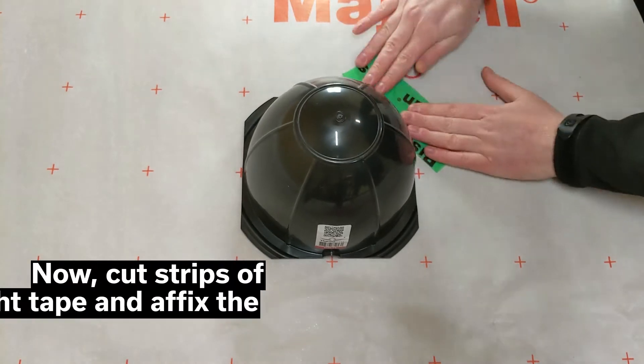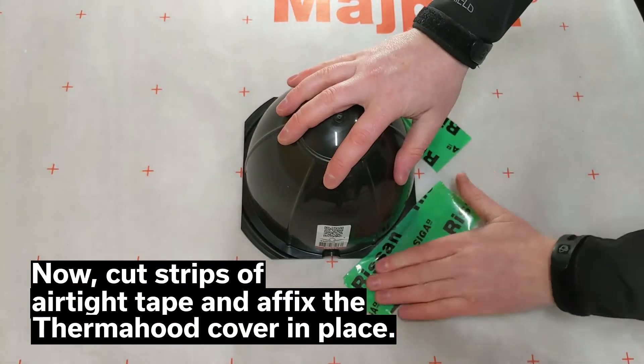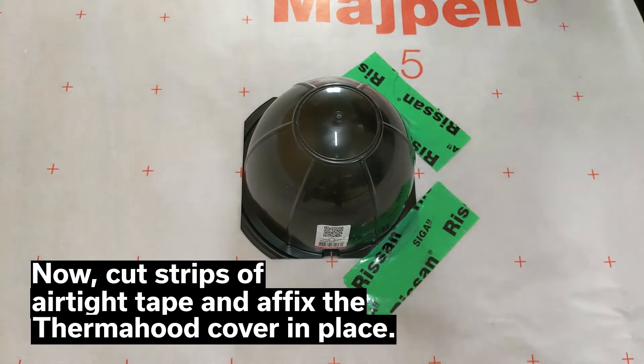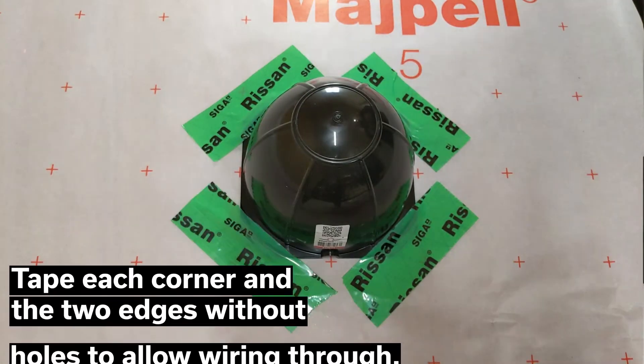Now cut strips of airtight tape and affix the thermohyd cover in place. Do this by taping down the four corners and the two edges without holes, to allow the wiring through later.